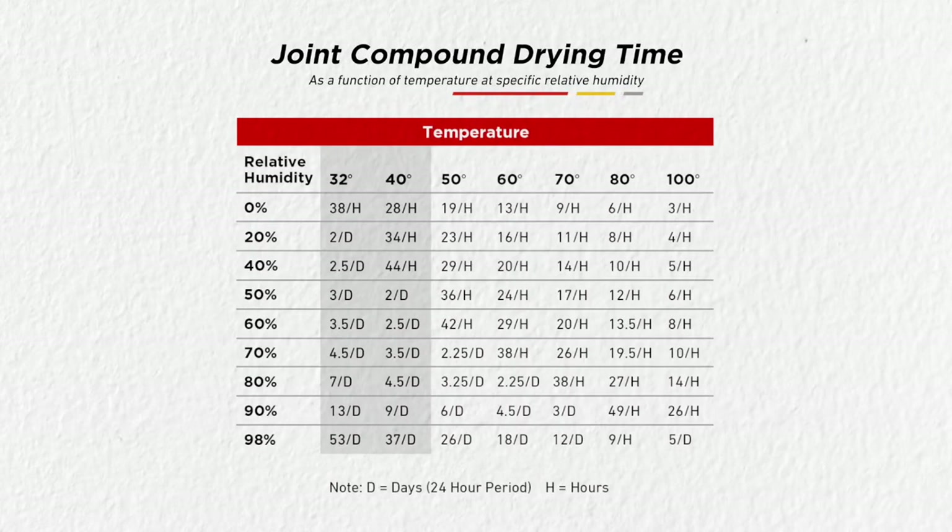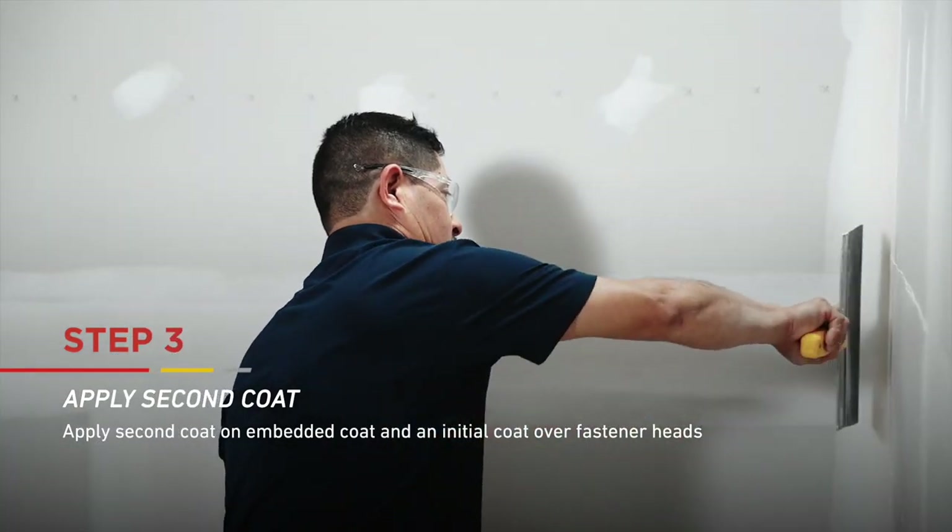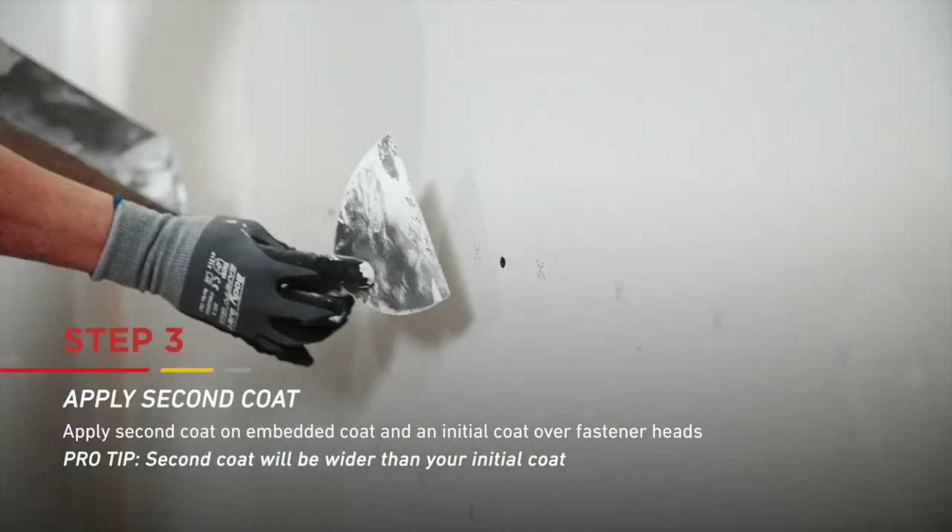For ready mix, allow the first coat to dry before applying any additional coats. Dry times will be dependent on the environmental conditions. Now apply a second coat of joint compound over the first embedded coat and corner bead, and an initial coat over all fastener heads.